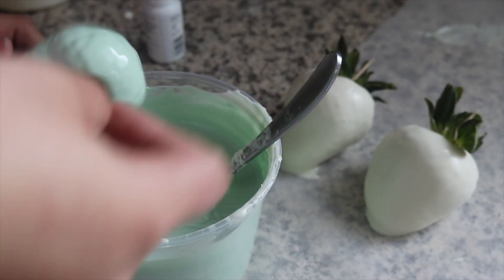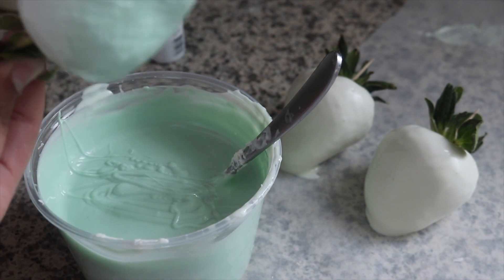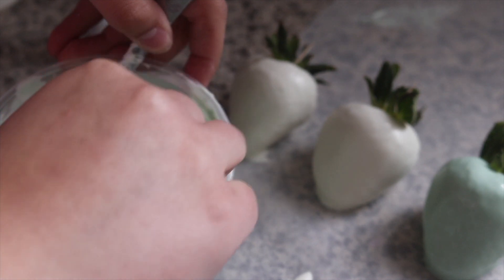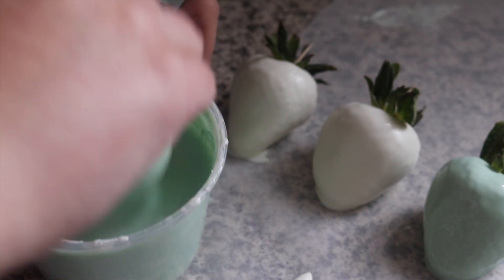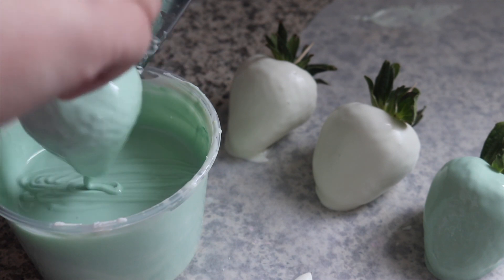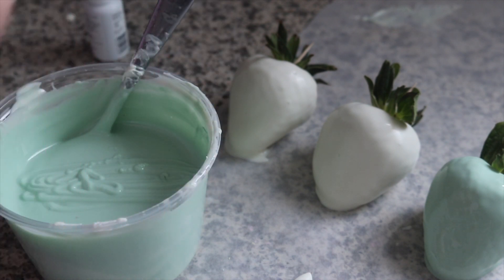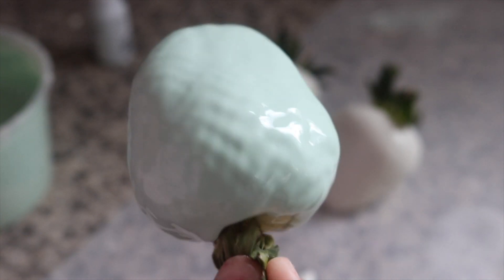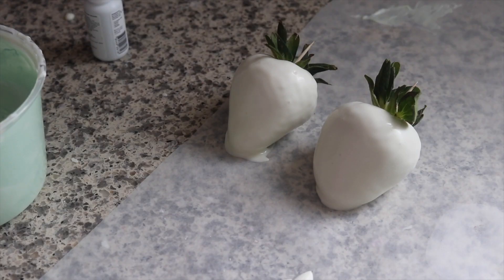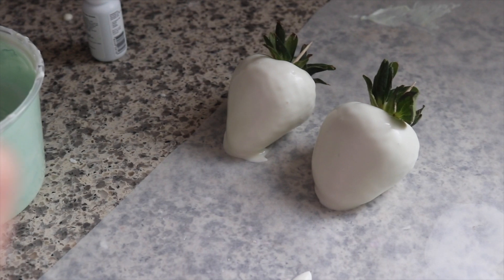If you have the funds for it, go invest in yourself. Invest in your knowledge and your business — good quality things. The chocolate I'm using is Merkins. I can buy it off Amazon; all the links will be listed down below. With this one I didn't dip twice, even though it is white chocolate. I just don't take as much of the excess off, plus we're going to drizzle them so you won't even tell.